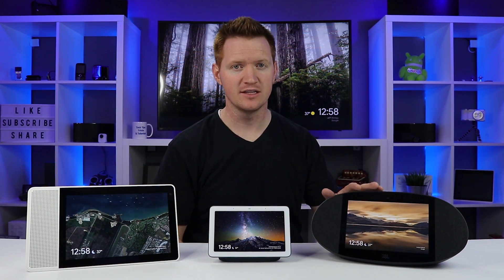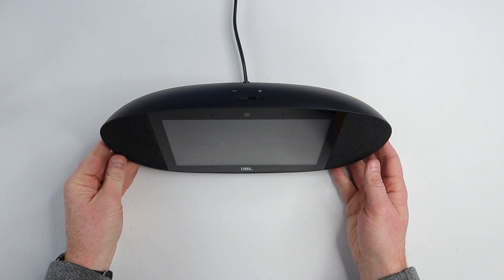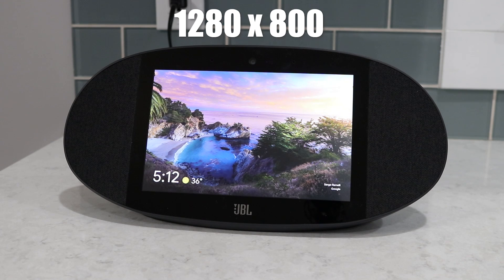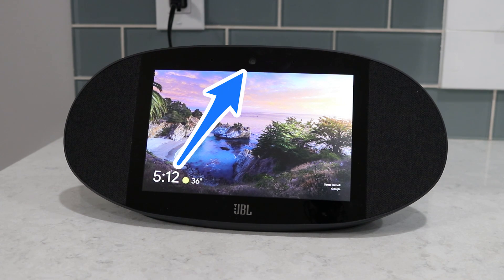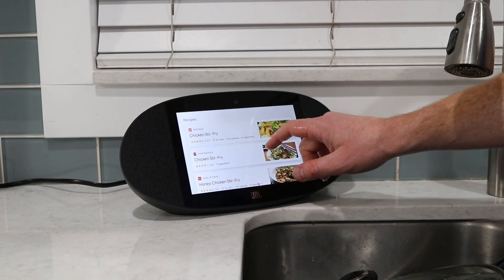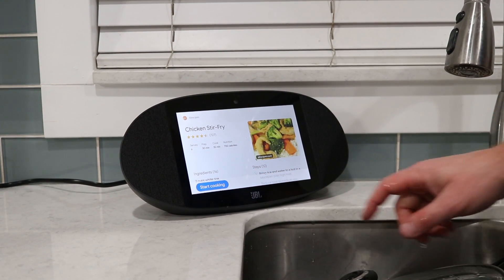Moving on to the JBL Link View — this costs $249 and has an eight inch screen with a resolution of 1280 by 800. Up at the top it has a five megapixel camera, and for the speakers you have two times two inch full range drivers with stereo speakers. It has Bluetooth 4.2 and connects to wireless networks at 802.11ac.